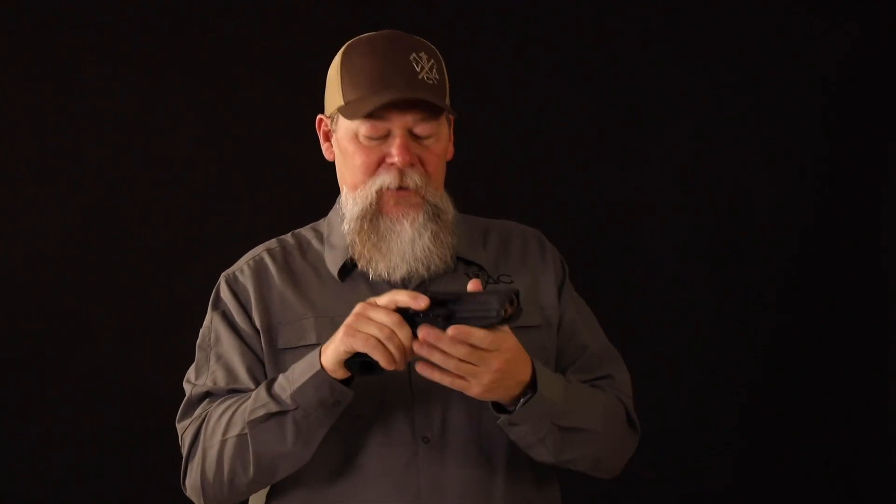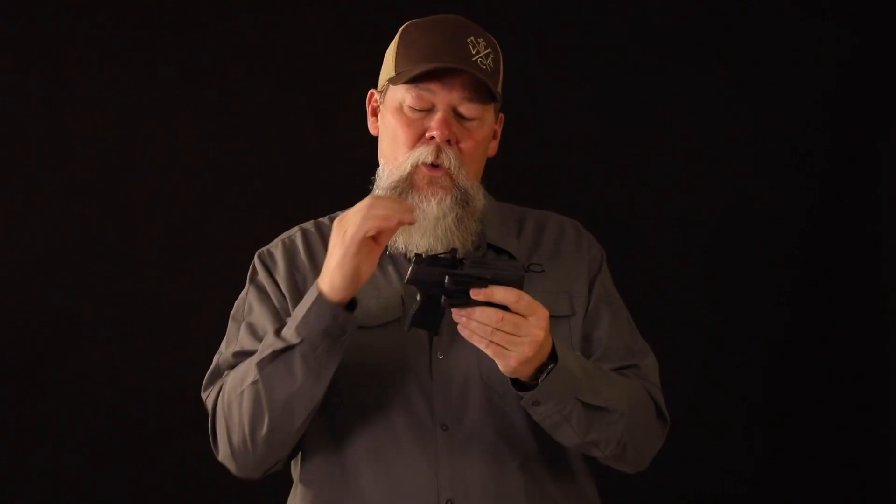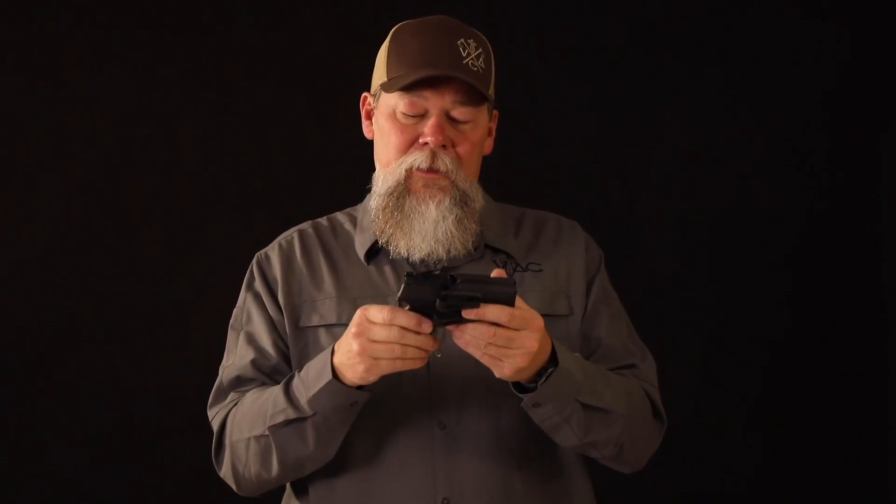This is a full size 320 VTAC. You'd be amazed how well this feels if you carry it concealed in this new appendix rig from Black Point Tactical. All these holsters will be cut so that you can have whatever small red dot sight you want to have on your weapon — they're going to work with that.